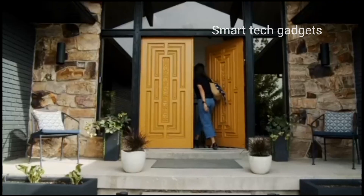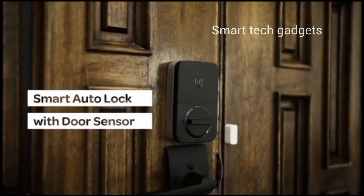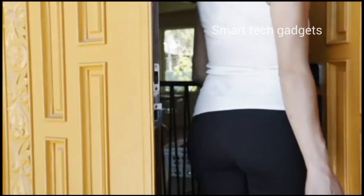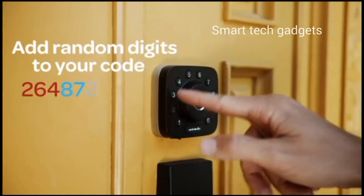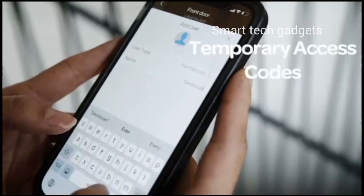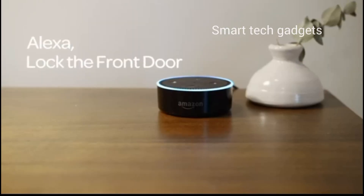Smart lock — this smart lock fits on the inside of your door, making your regular deadbolt smarter, more secure, and way more convenient. Keep your key just in case, but you won't need it. Connects via Wi-Fi — measure your door size and thickness to ensure you find the right fit. Control method includes voice and forget about copying keys.